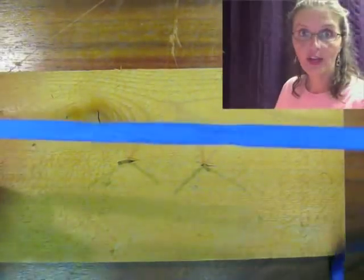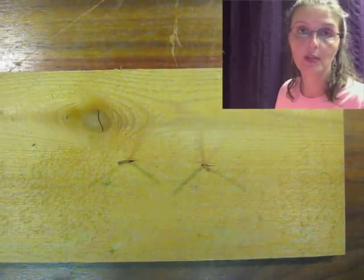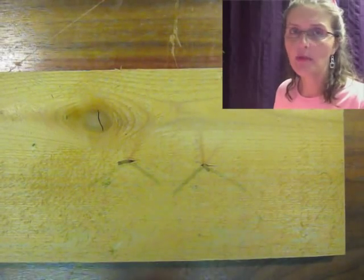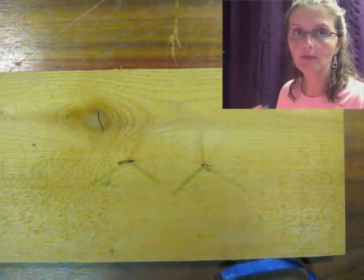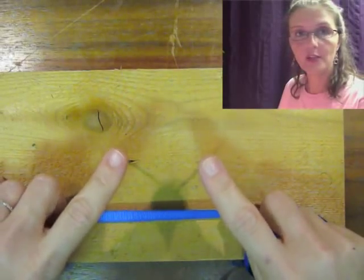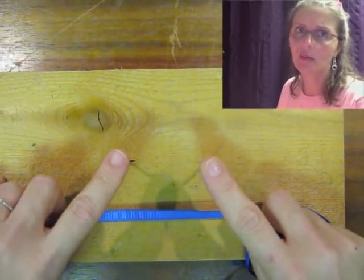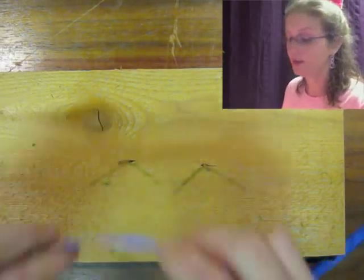Once you have your nails in your board — here's mine — find yourself a length of rope, ribbon, or string. Dental floss is probably not going to work because your knots won't show up as well. You need it to be twelve times this distance plus some extra, because if you're right at the end it's kind of annoying — mine was, and it was very annoying.